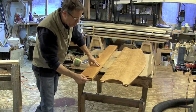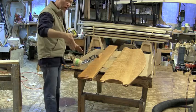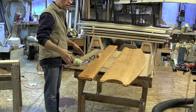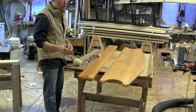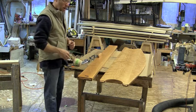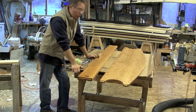HR stands for head right. It will be HL on the other side. The right rail will be labeled RH for right head and RF for right foot. The left side will be LH and LF.